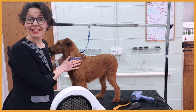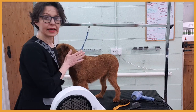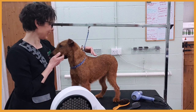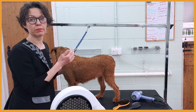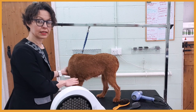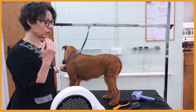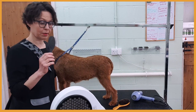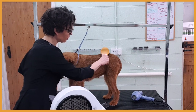Here is another step: I am going to finish drying Sky with a stand dryer and hand dryer. Again, I am going to dry flat to make sure the coat stays nice and flat close to the body. This will ensure our finished coat when we hand strip is nice and flat. When it comes to furnishings — the leg hair and the whiskers — they can be fluffed up, so we will use a pink brush or soft slicker brush to lift the hair. I'm using a bristle brush to keep the body coat flat during drying.